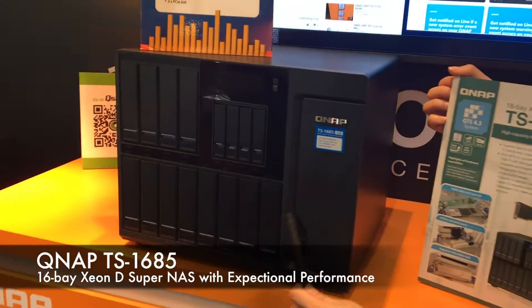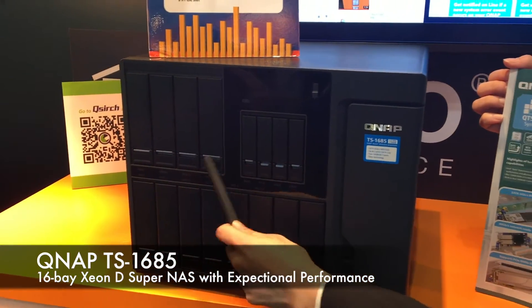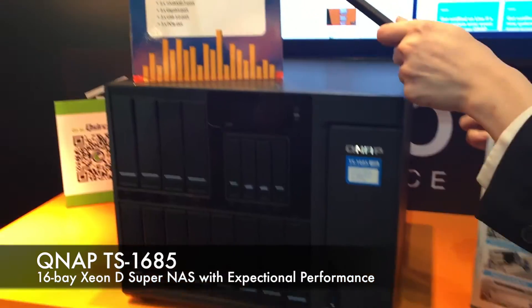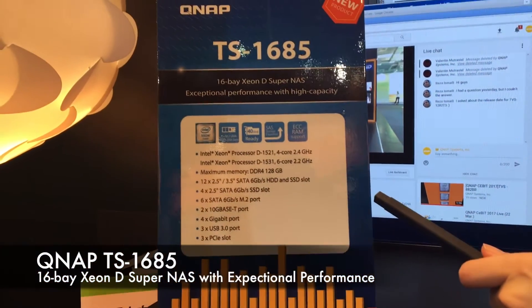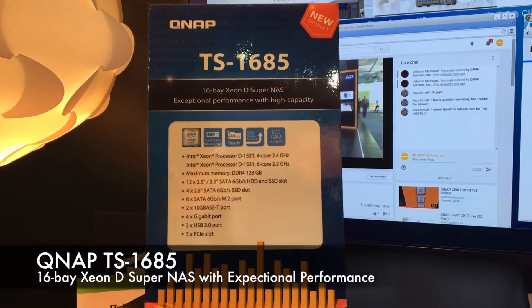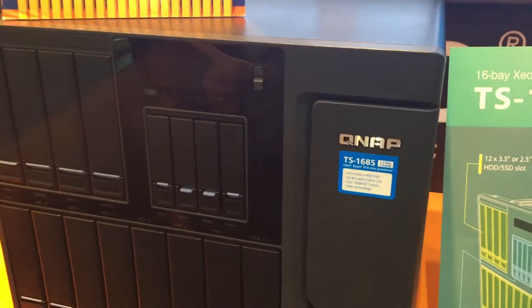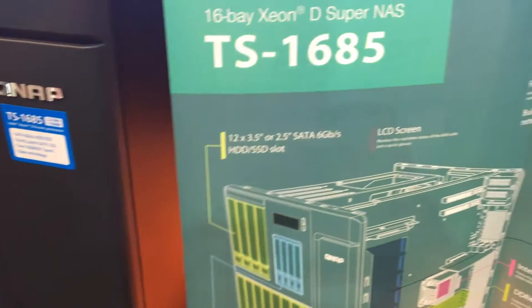Supporting up to 12 3.5-inch HDDs and 4 2.5-inch SSDs, the TS1685 is a high-capacity, robust, and reliable business NAS powered by an Intel Xeon D processor. Designed to optimize enterprise IT infrastructure,